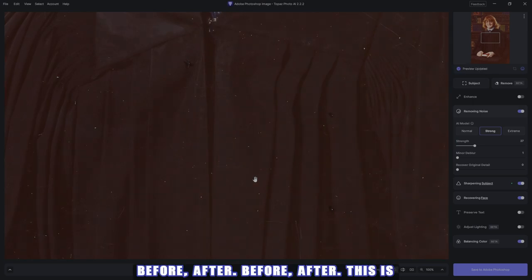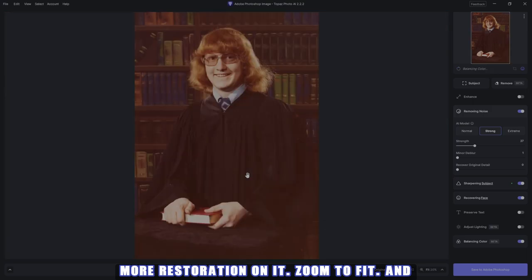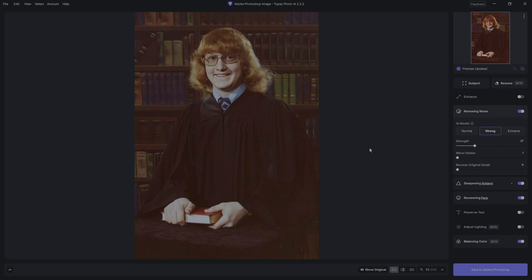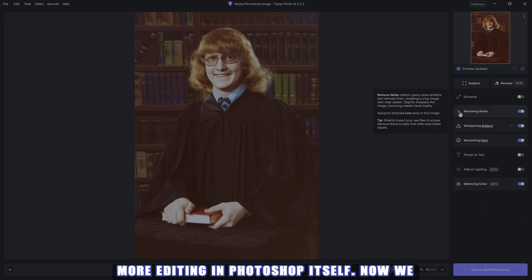Before, after — this is looking really good for what I wanted to do before I do more restoration on it. Zoom to fit, and you can tell: before, after. This is a great start before doing any more editing in Photoshop itself.